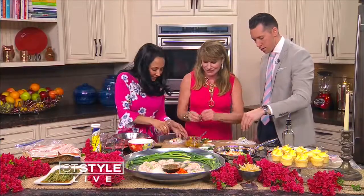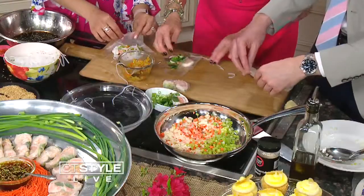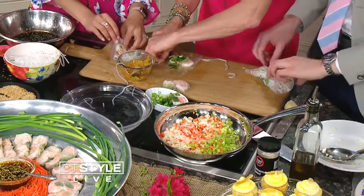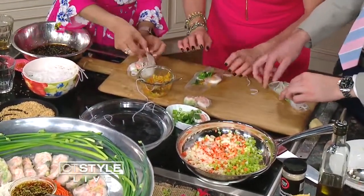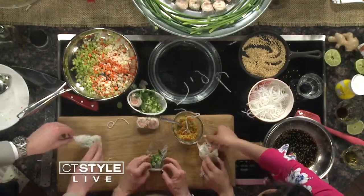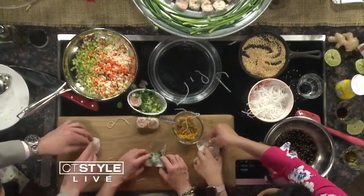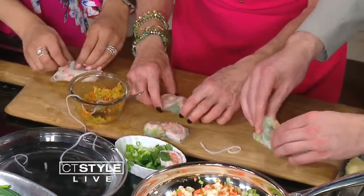So this is how you wrap them: take each side and fold to the middle — like a burrito. Then take the other side and wrap to the middle. Then take the bottom and pull forward, tuck it under, and roll it. And then it looks just like that.